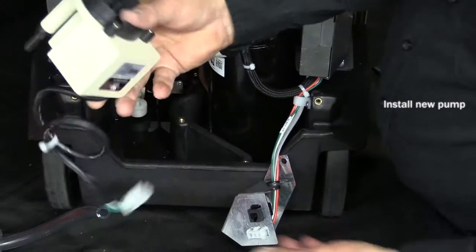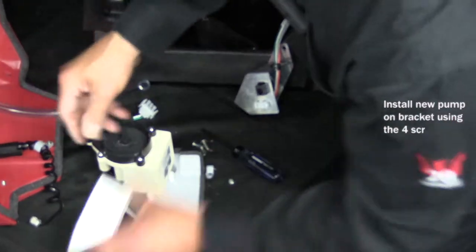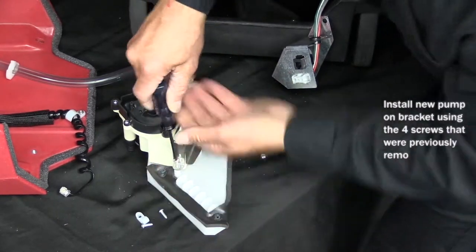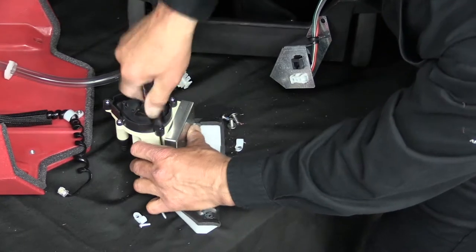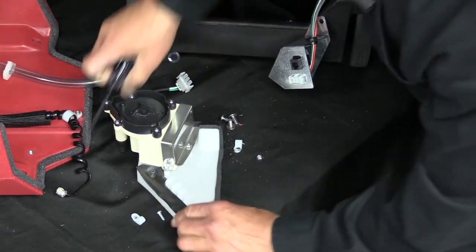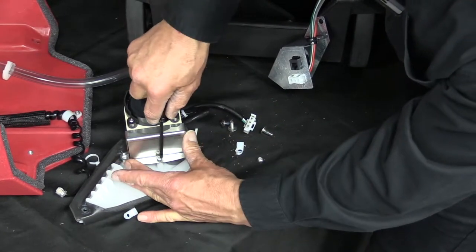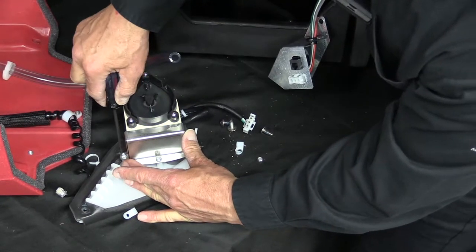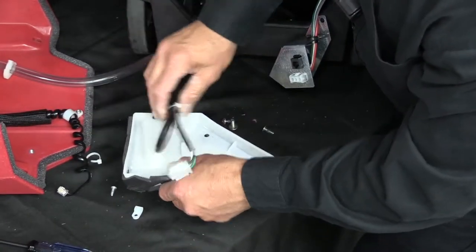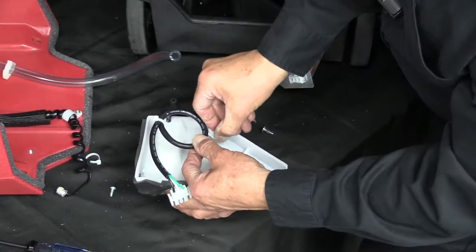Next, we'll reinstall the new pump onto the pump bracket. Next, we'll reinstall the plate. Then we'll flip it over and reinstall the P-clamp around the pump harness.